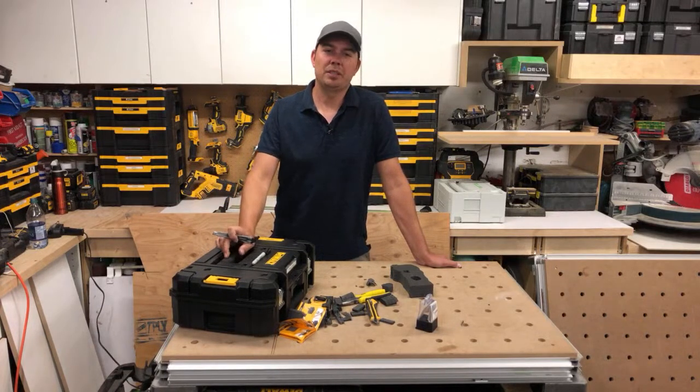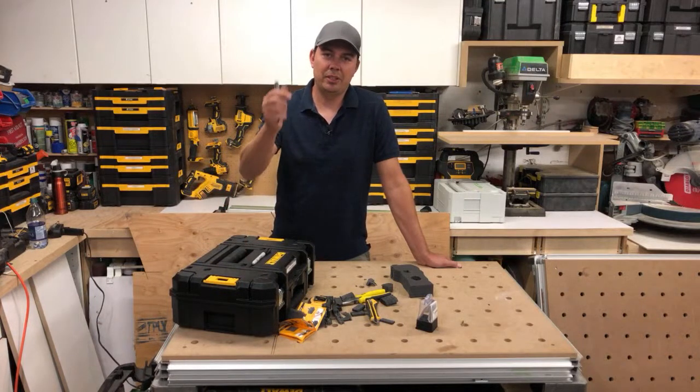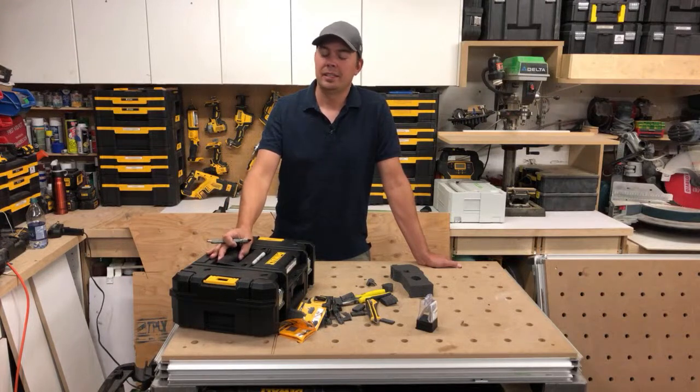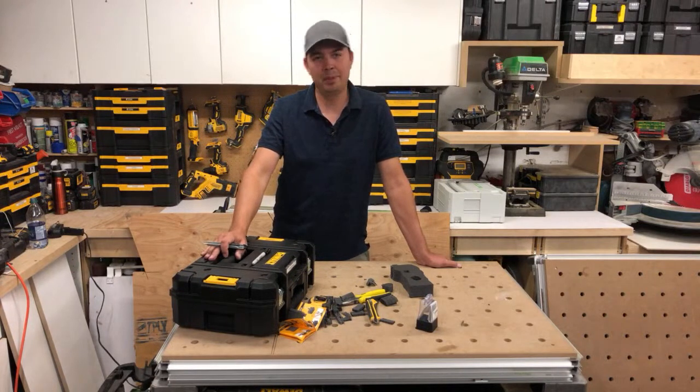All right, good night Marshall — thanks for tuning in guys, appreciate it. We'll see you probably next Friday. We're at three videos a week and might be upping it to five — it's ambitious but we're thinking about it. Give us a thumbs up, subscribe, hit that notification bell — all that good stuff. Until next time, keep on crushing it, we'll catch you later!